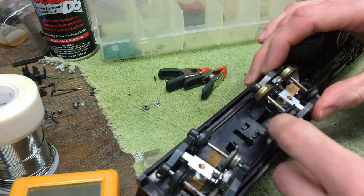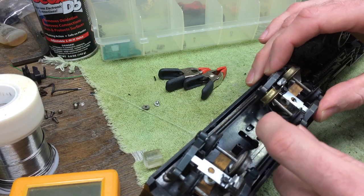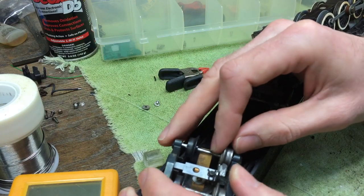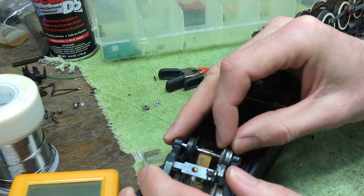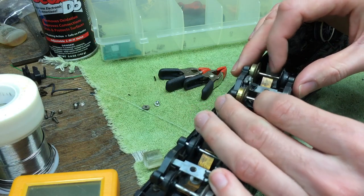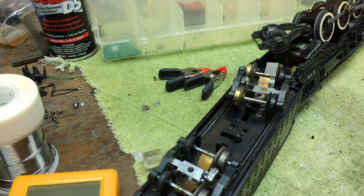I'm going to oil everything before I put it over on the tracks. One thing I noticed is that this axle does not have nearly as much left-to-right play as the front one. The rear truck, which is still correct, has a substantial amount of left-to-right play. Hopefully that will not be an issue on my layout. We'll take it over there next and see how it goes.